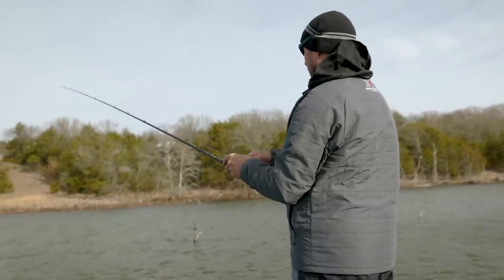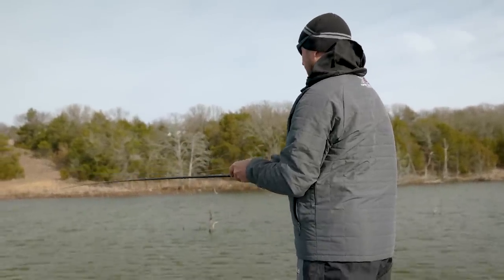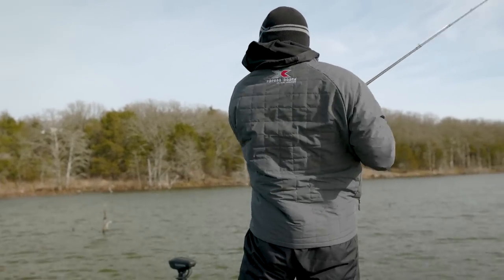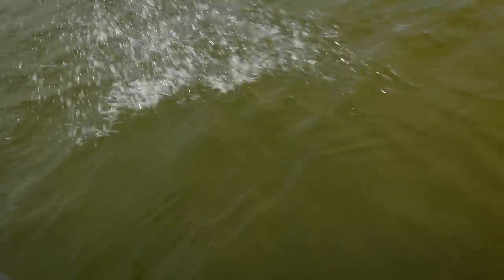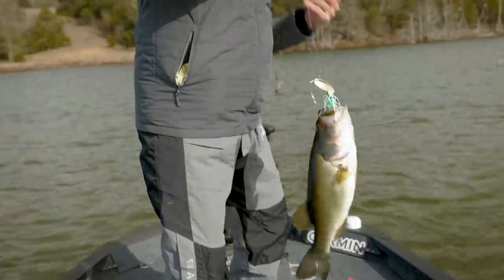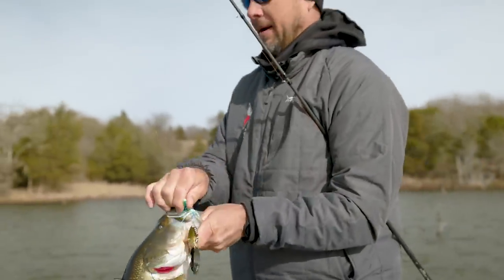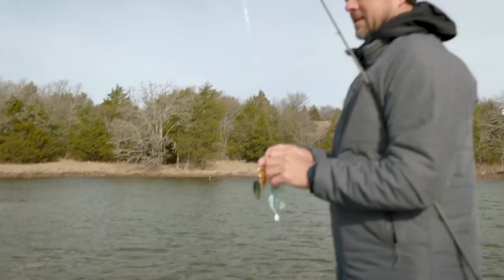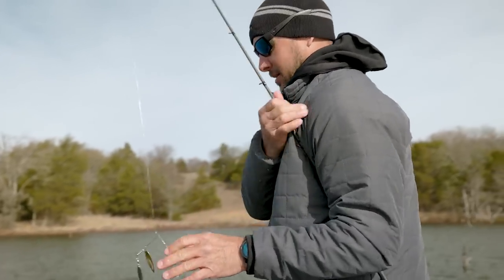Are they in the ditches? Are they on the points? Try to find a group of fish. There are some days when you're fishing and there just is no pattern — that's just the first kind of healthy fat one I've caught. No specific trigger, just reeling it in and something changes that I can't even describe.